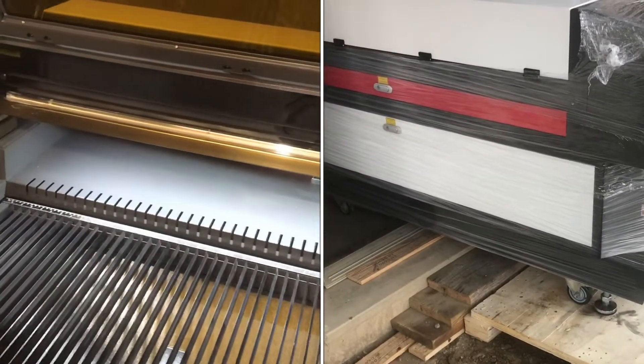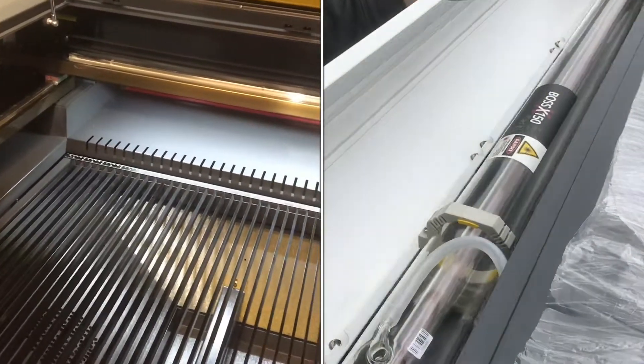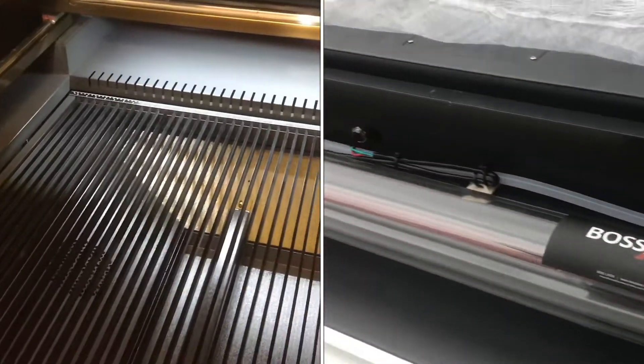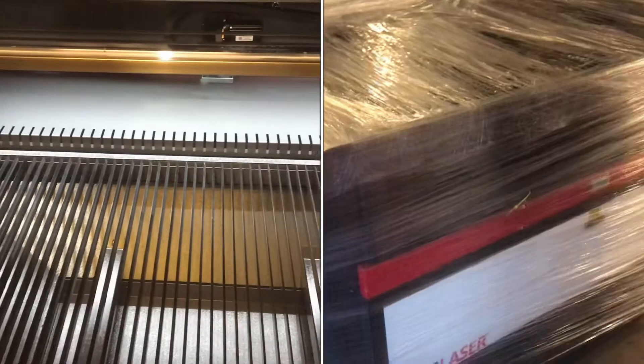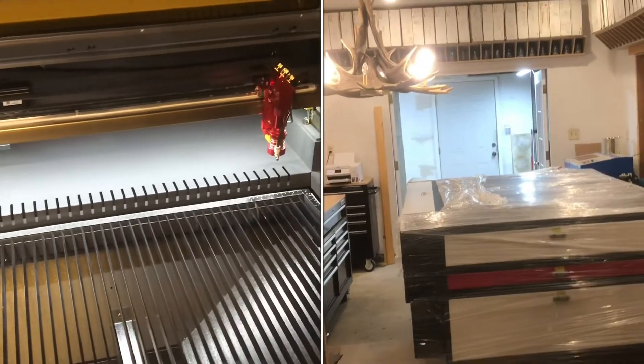We used the pallet that it came on — we disassembled the crate, took off each one of the sides, and then started to inch it towards the door. We were able to open up the double doors, both sides, and then slowly slide it in until we got all four wheels on the ground. After that it was a lot easier to maneuver around and push.